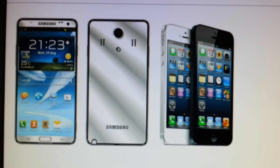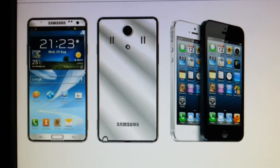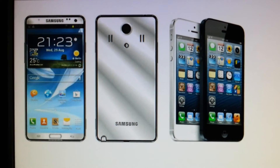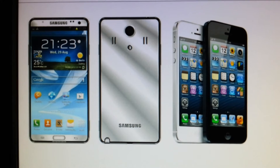Next I'll be talking about the design, which obviously in this leaked photo you can see is very different from the Note 2 and Note 1. The back is all metal as you can see, which will be very nice if it actually is. And as you can see the corners are very square compared to the original rounded galaxies that have been produced.